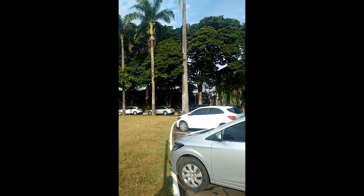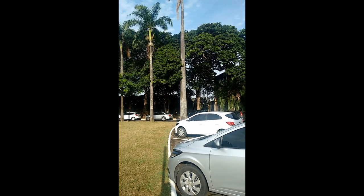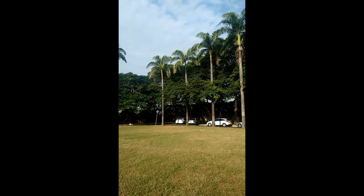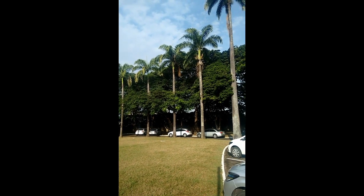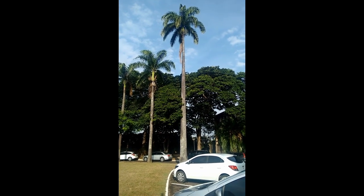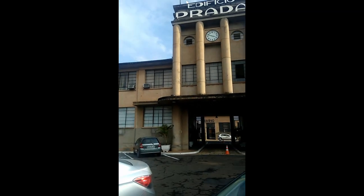Hoje a mudinha já está com uns 10 centímetros mais ou menos. E eu peguei mais sementes e plantei em casa. Vou ver se consigo tirar mais uma ou duas para plantar na minha chácara. Palmeira imperial, localizada na cidade de Limeira, mais precisamente na prefeitura municipal da cidade — Edifício Prada.